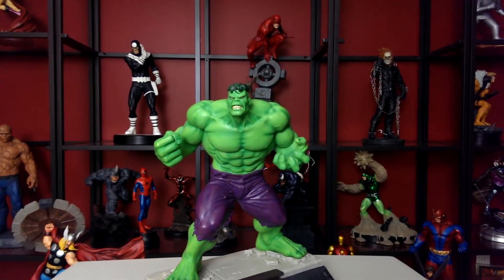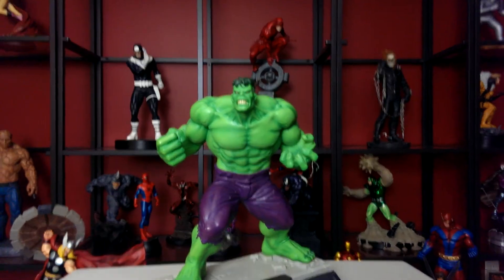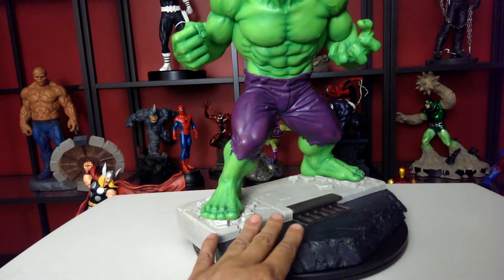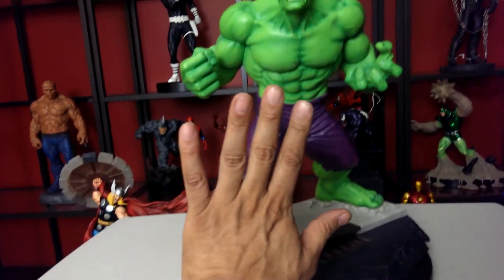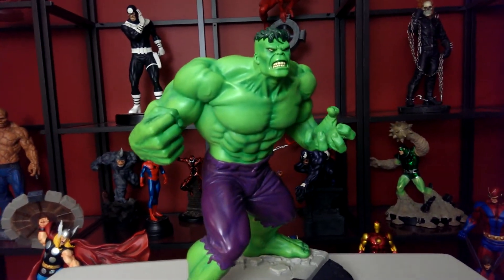If you've never seen it before, awesome. Look at the pants — the purple signature. The base is big. Look at my hand on that — size comparison, you see that that is one hell of a statue.